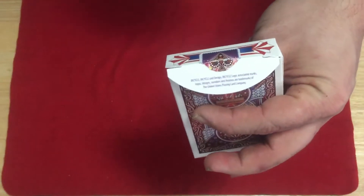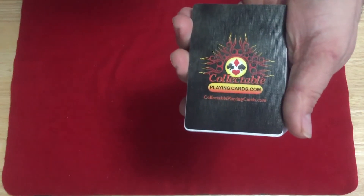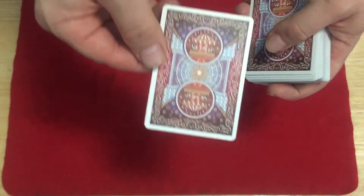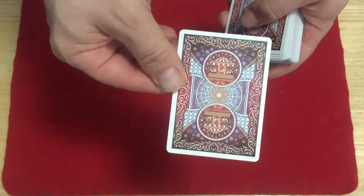There's a Bicycle trademark on the flap, standard tuck case top, of course. Collectible Playing Cards ad card — here's your back design: purples and reds and blues, all sorts of color.